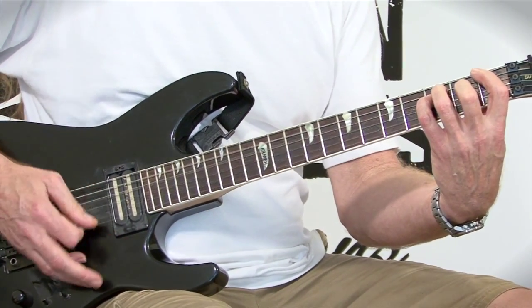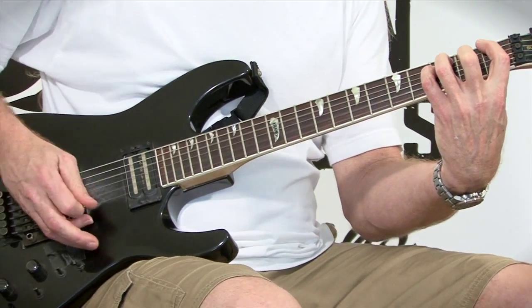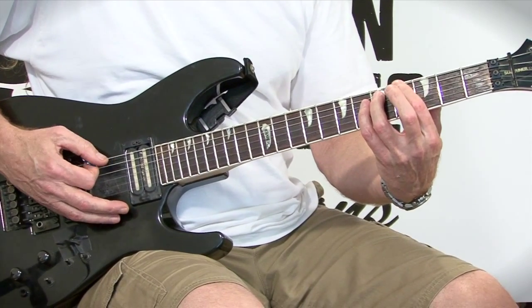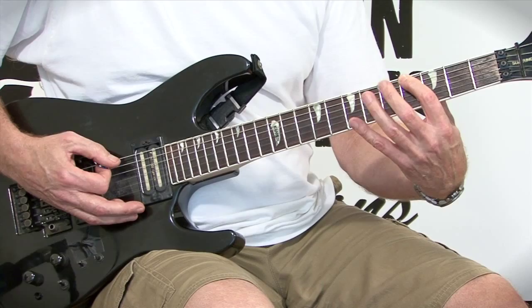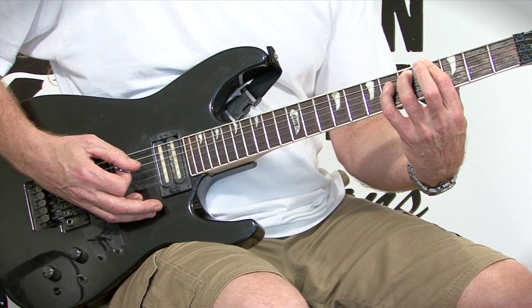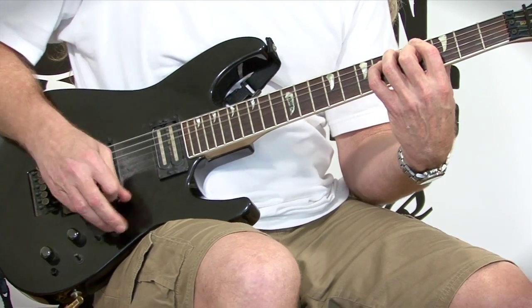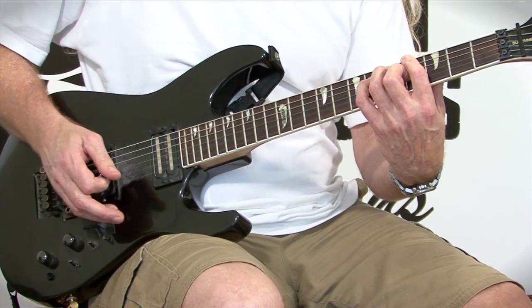Leave your E and B strings open because it gives it that exotic sound. Now you're going to slide up to your A flat, and this is going to be a diminished chord. Put your first finger on the A flat note, string six, fret four. Third finger on fret five, string five. Pinky on fret six, fourth string. Then reach your second finger over to grab the third string on fret four.